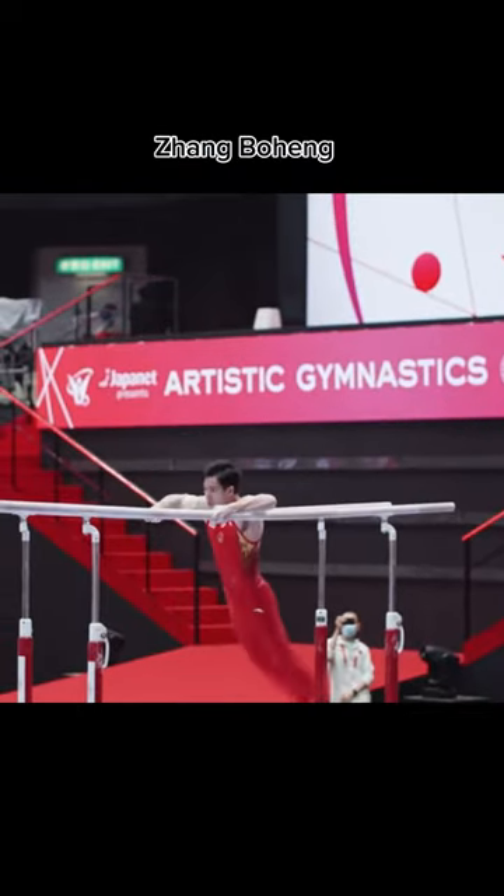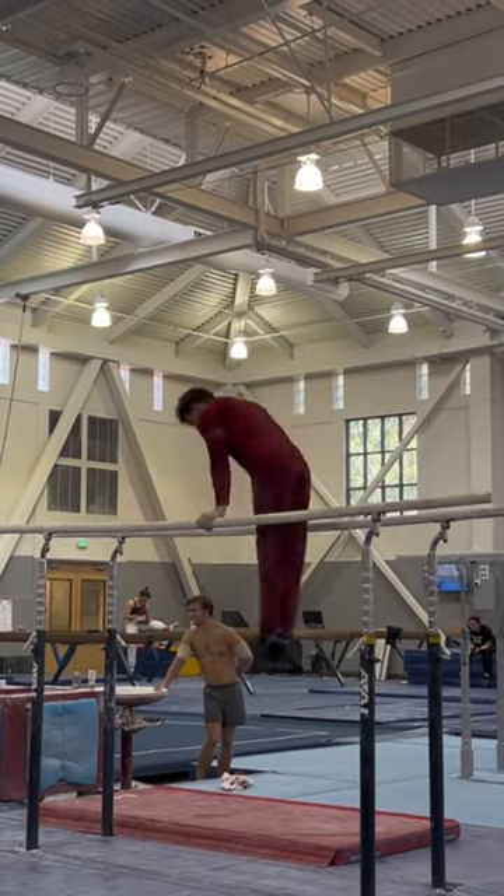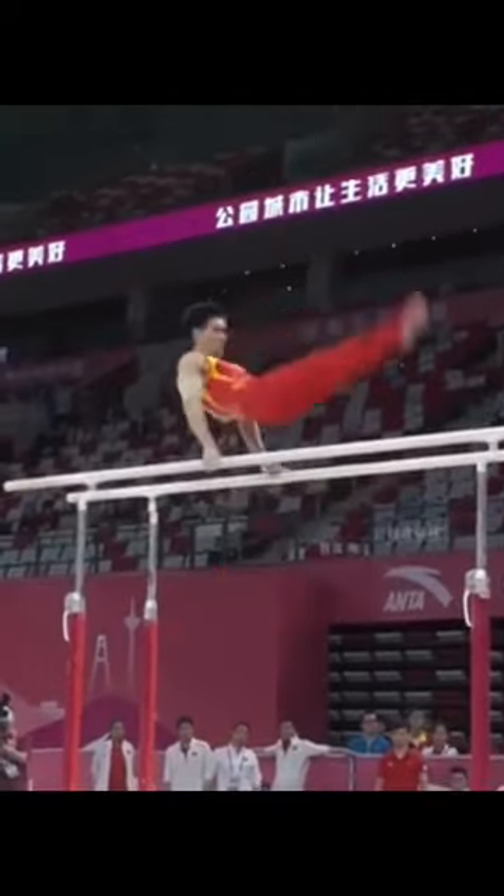The next skill is a Layout Hamna. I think the skill is absolutely beautiful. Typically this move is done in a piked position, but the layout position makes it so much more difficult, and I think it looks way cooler.